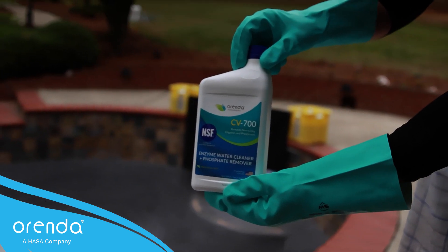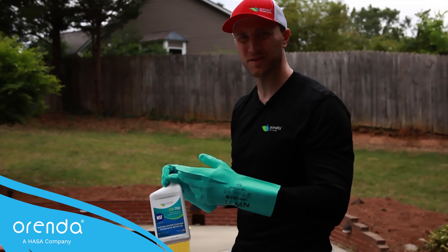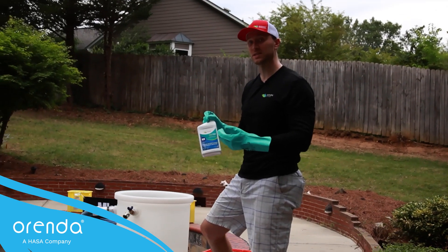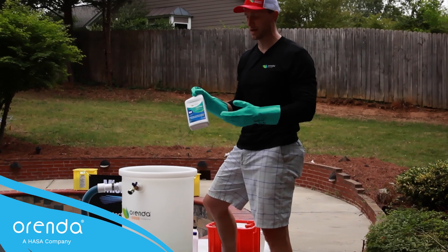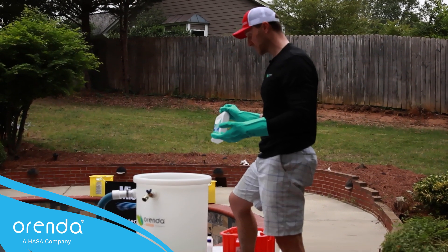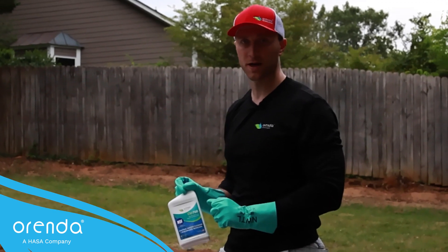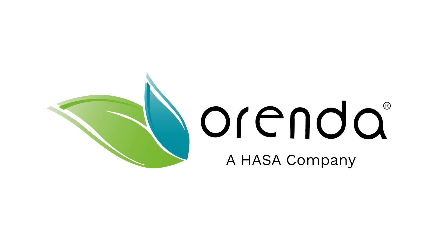When this pool is full and we get it circulating, we will add CV-700 to it. Especially on a new plaster startup there are oils and stuff that comes out of the plumbing and the main drain — you've got to get those out, and that's what enzymes are great for. Normally we would recommend CV-600, but because I have a sand filter I can use CV-700 as well; it's the same enzyme but this one has a phosphate remover in it. All we need to do now is get the water hooked up to the hoses and follow the normal Orenda startup procedure to fill this pool up tonight.